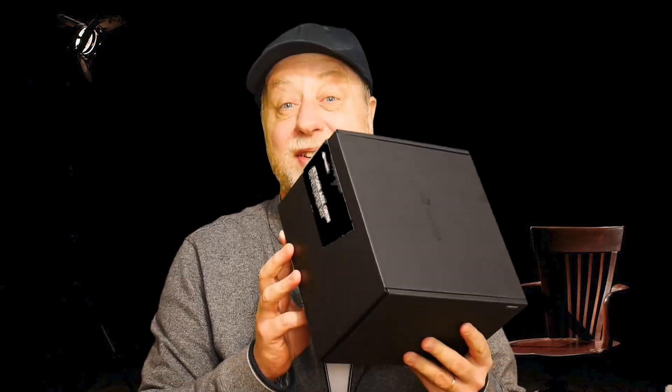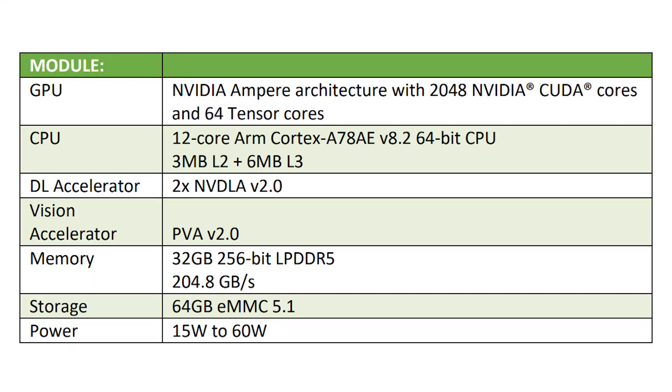Okay, so I'm working on a full review of this developer kit. That will take me a little while longer to really get into the depths of this thing. But I thought we could start with an unboxing and a bit of a teardown and a quick overview of the specs. So looking first at the module: you've got an Ampere architecture GPU, 2048 CUDA cores alongside 64 Tensor cores. For the CPU, you've got a 12-core ARM Cortex-A78 processor, 3 megabytes of L2, 6 megabytes of L3. There are some accelerators — a vision accelerator, PVA version 2 — 32 gigabytes of LPDDR5 memory giving you a bandwidth of 204.8 gigabytes a second. There's 64 gigabytes of eMMC 5.1 storage built into the module, and the power is anything from 15 to 60 watts, depending on how many cores you want active and at what frequency they are running.